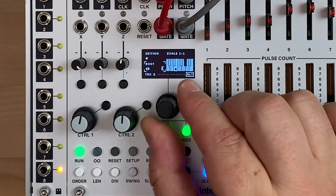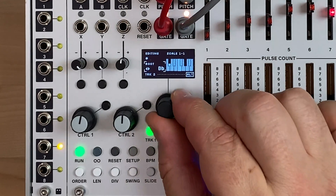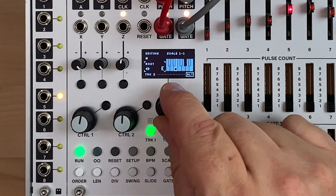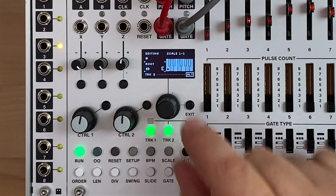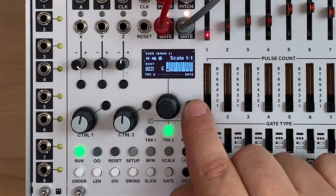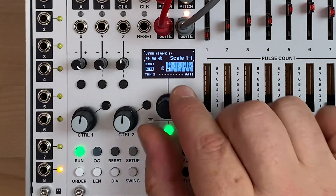I can transpose this chord to a different key if I want. Let's go back to C. And if I want to save it, just press and hold. Now scale 1-1 has a C major chord stored there. I can go and edit all these other slots too.